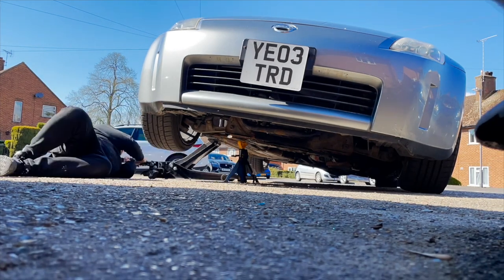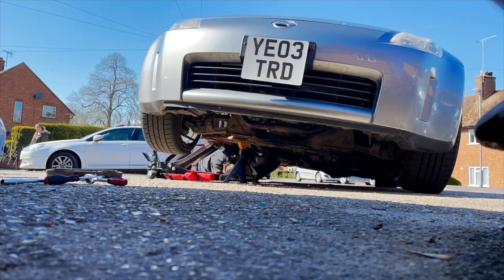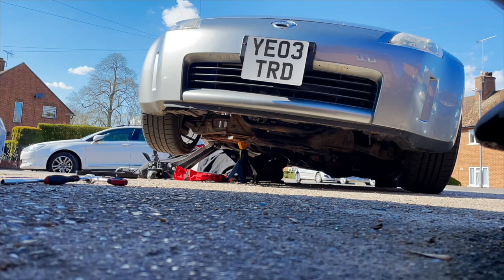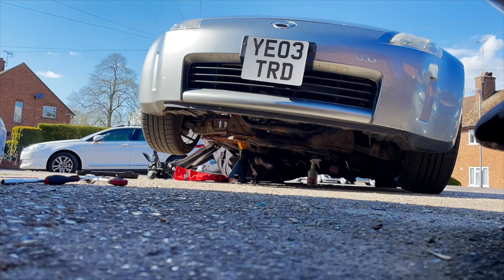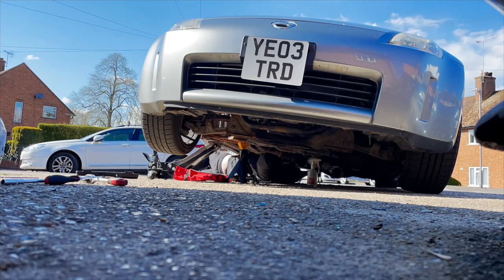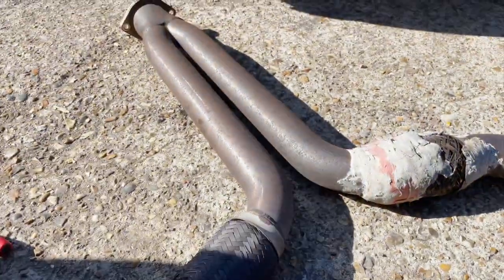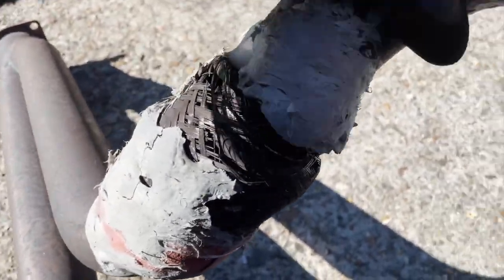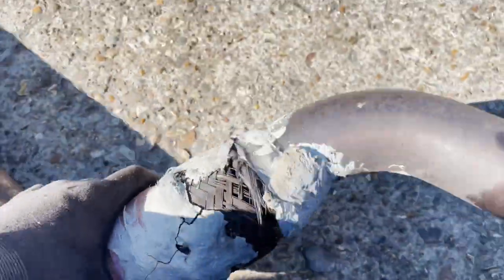Sounds pretty horrendous, I must say. I'll give it a tiny little rev. See, it doesn't look the best — I think it's a little bit wrecked. Look at it hanging. That's where my blow was.